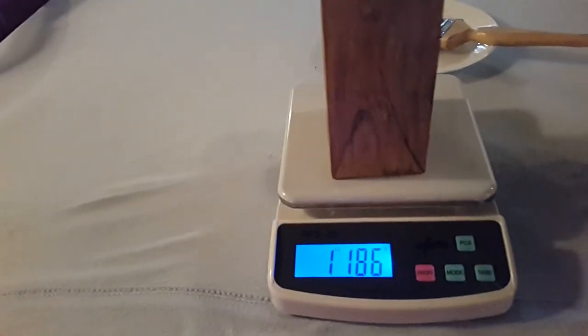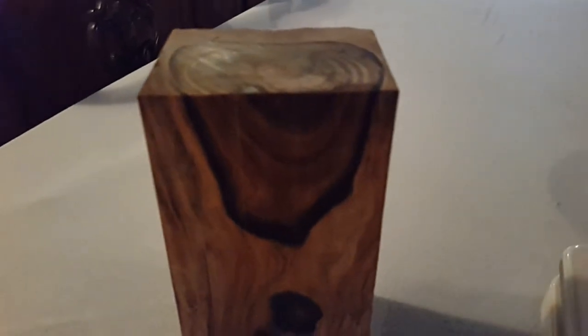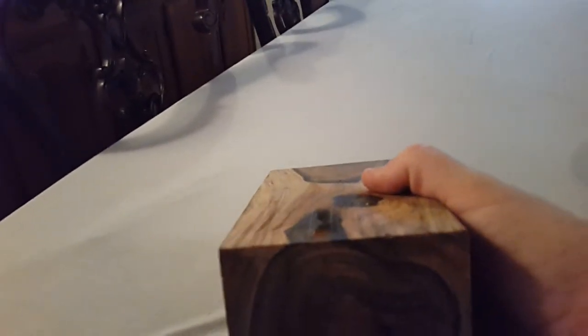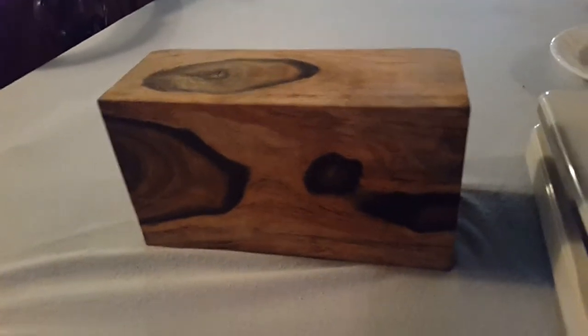No matter how you place it on the scale, it's consistently 1,186 grams. The key to this wood is that it's nicely figured and the green heartwood runs as a unit from one side right through to the other — which is brilliant. So if this were used for knife scales, you wouldn't have any need for any sapwood on the knife scale at all. That's the difference between lignum vitae and mahogany.